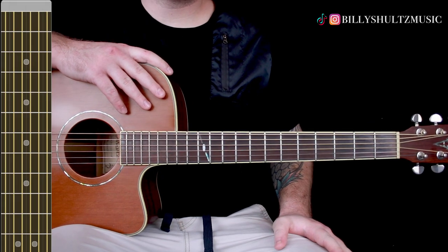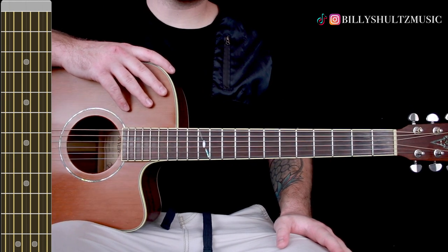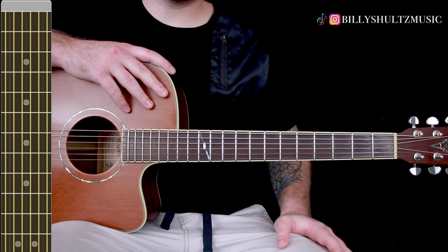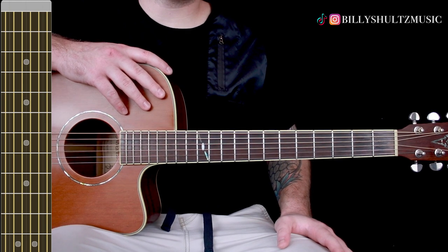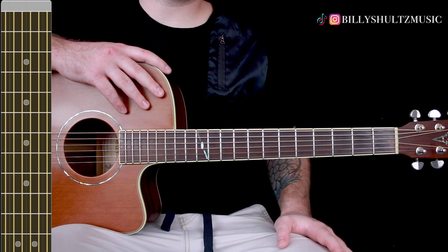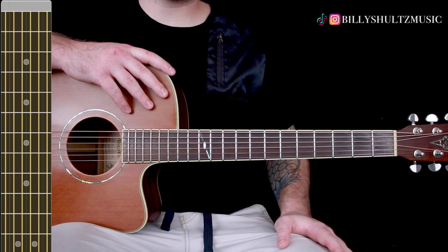This song is in standard tuning and it's just picking through a few different chords that repeat throughout the entire song. If you need the chord diagrams, you can find them in the free ebook in the video description called Master the Guitar in Seven Days, as well as the guitar tab I made for you — both are in the description.